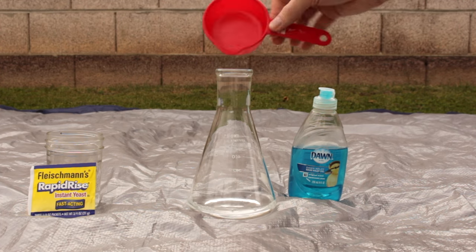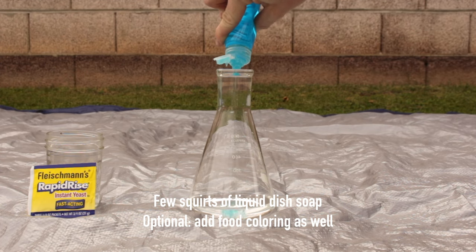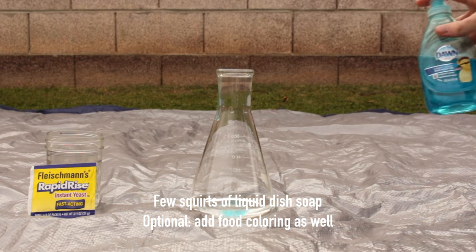Here I have a flask, but a lot of different containers will work. Then you'll add a few squirts of liquid dish soap. For a cooler effect, add food coloring.